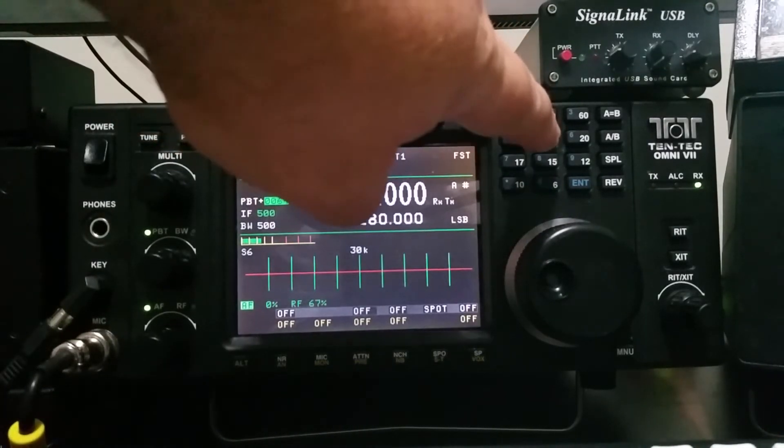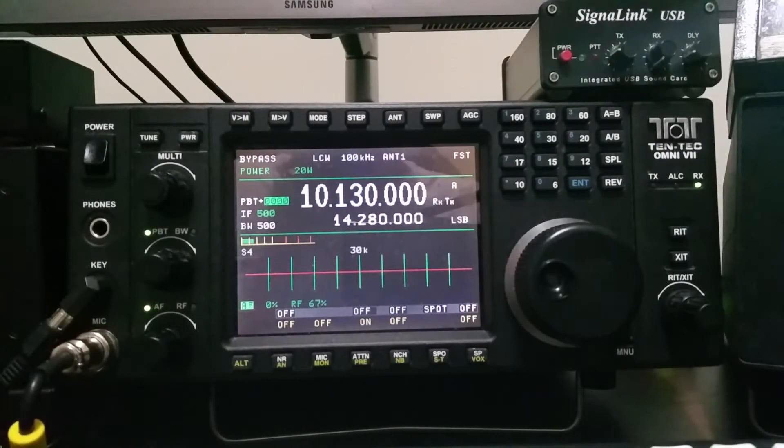Another band to check is 30 meters. The tuner is in bypass mode, as you can see by the little symbol in the upper left-hand corner. Pressing the code key shows 9.9 to 1 SWR. This would be the real test for a tuner advertised to match as high as 10 to 1. After tuning, we're now at 1.2 to 1. I'd say TenTec was right — this tuner can match a wide range of SWR values to make the radio happy.